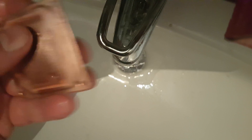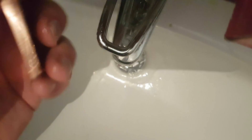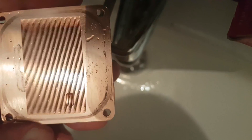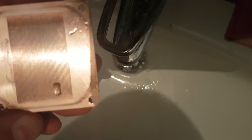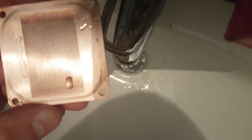The back side is still shiny and this side looks really awesome now. I just wanted to add this to the video to show how well you can clean it up.